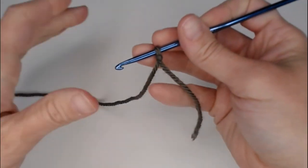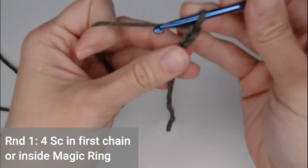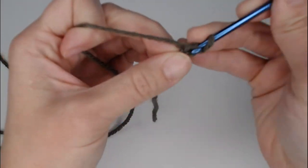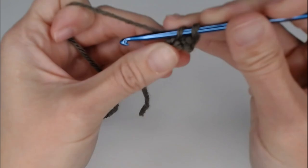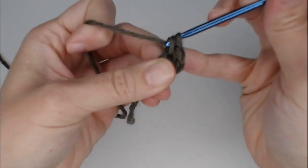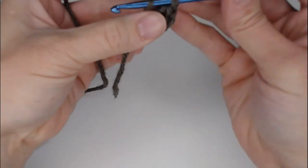Start with chaining two or your magic ring. For round one, put four single crochets in that first chain or inside the ring: one, two, three, four. I'm going to take my long row marker tail and pull it through my loop on my hook to indicate I've finished round one.